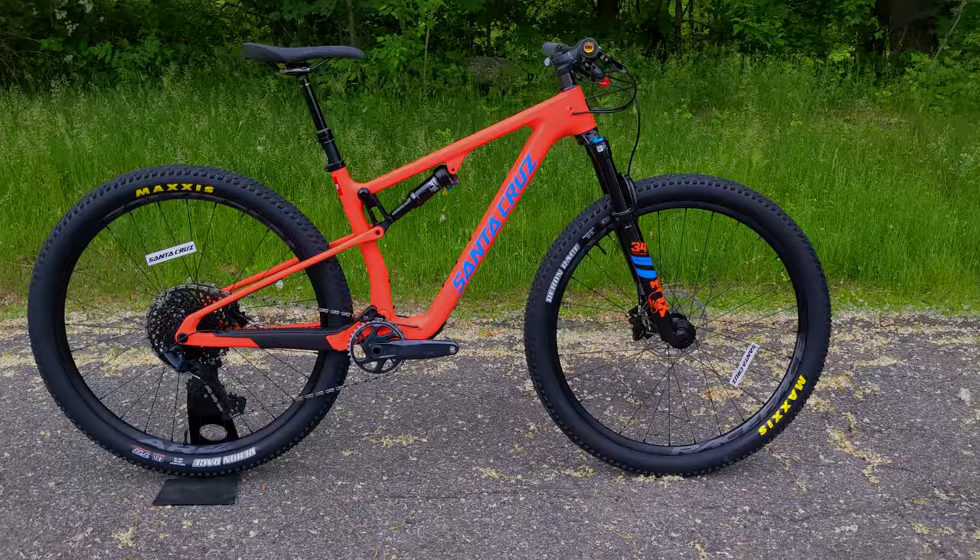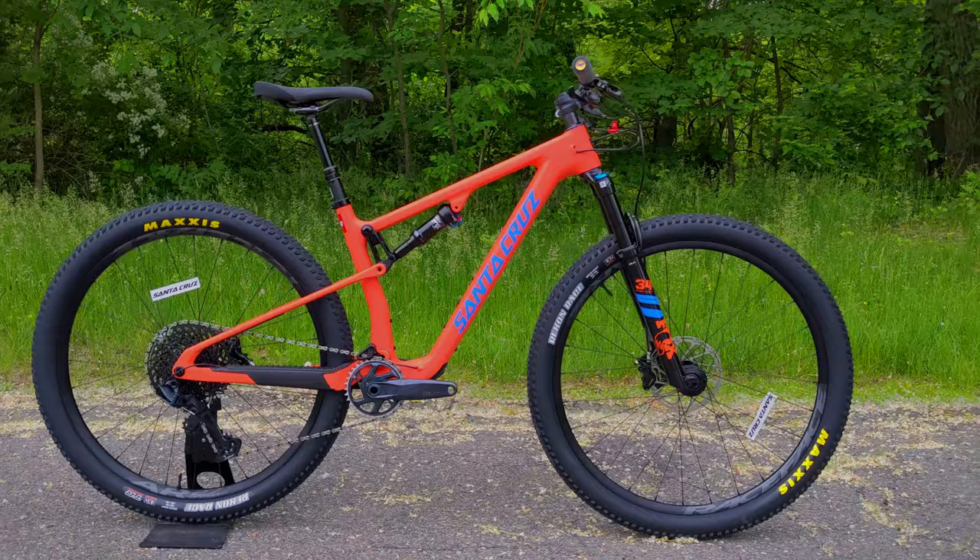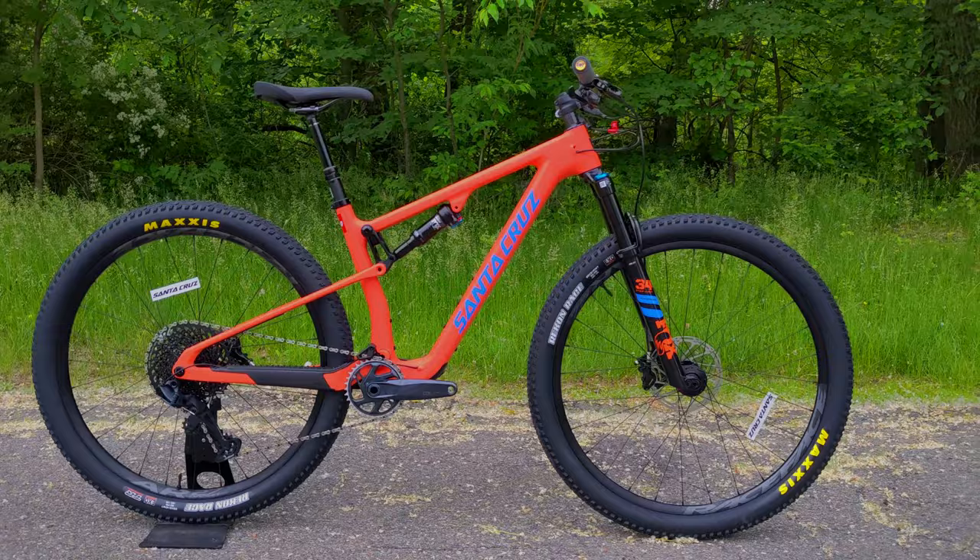Thanks for watching this video on the 2022 Santa Cruz Blur TR. Let me know what you think about this new 2022 Blur model, the Blur TR versus the XC, and any other thoughts in the comments below. Hit that subscribe button and we'll see you in the next video.